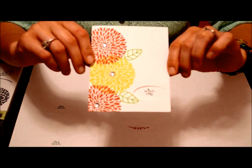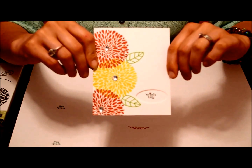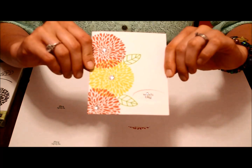I hope you enjoyed this clean and simple card. Tune in for more. Please like, subscribe, or comment. Check out my blog GoldStarGlitter.com. Thanks so much for tuning in and have a glittery day!